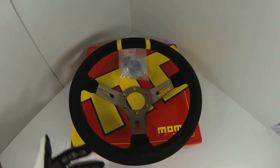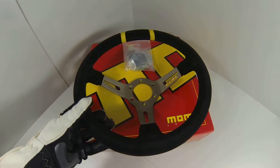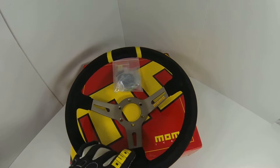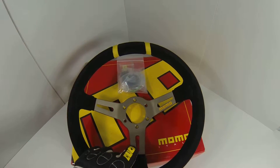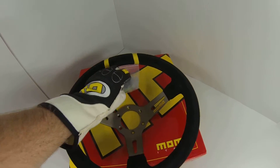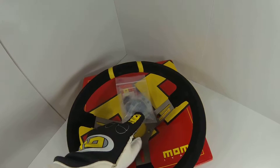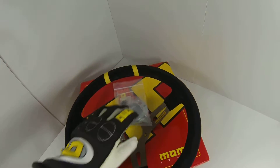This particular wheel boasts a 330 millimeter diameter. It's got a black suede finish on the outside, gray anthracite spokes, a gray button cover, and a black Momo horn button, with all the components necessary for installation.